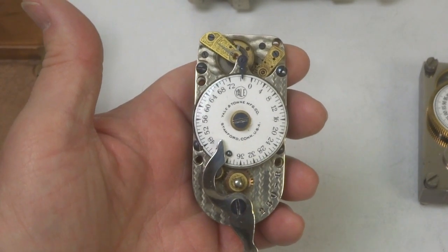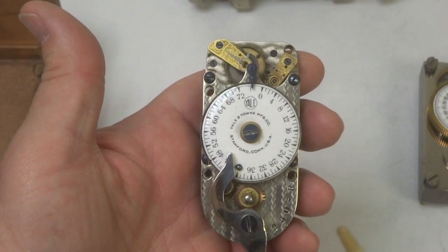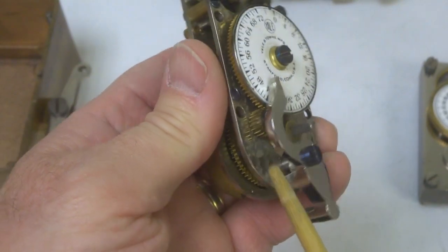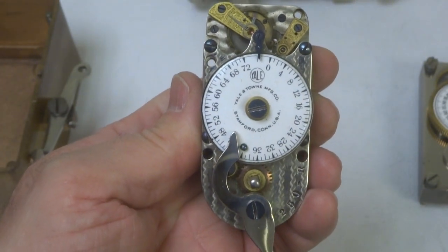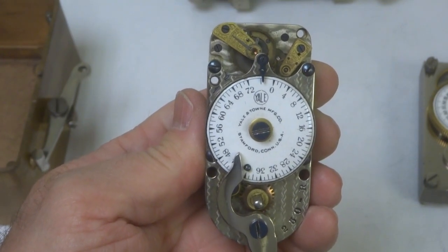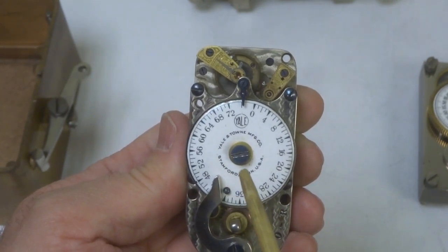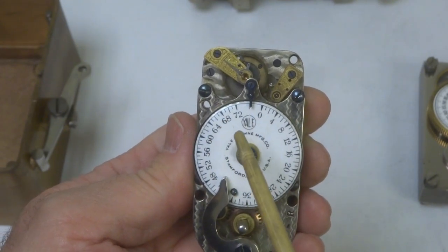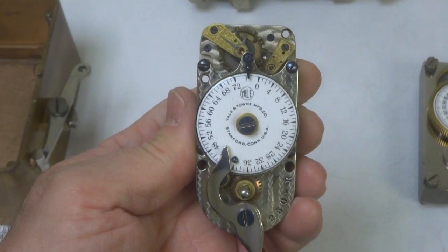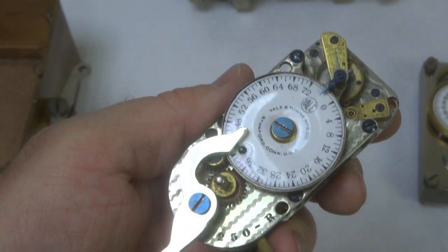Here we have the Yale movement, and this movement has been modified from a regular Yale movement in that there is an additional spur gear located here, which allows the dial to move in the opposite direction that it would in a normal Yale time lock. As you wind this, the dial will move counter-clockwise, and as it unwinds it moves clockwise — the opposite way that is normally done for a Yale movement. The movement is designated with a serial number here, with a dash, and says R.